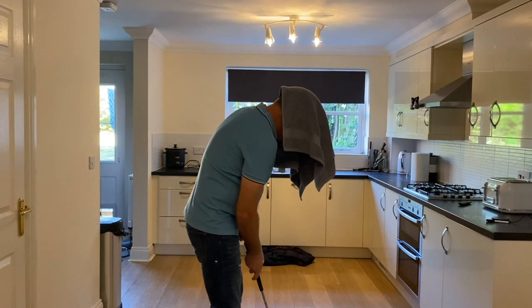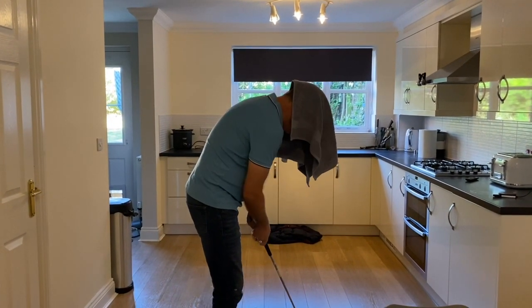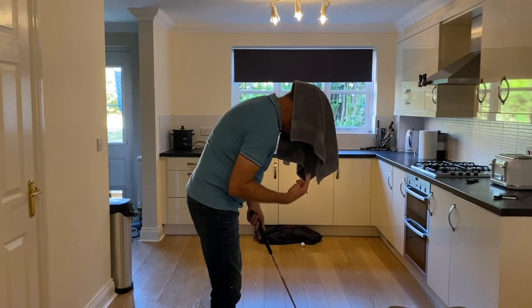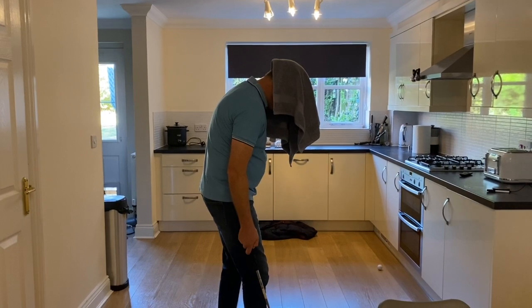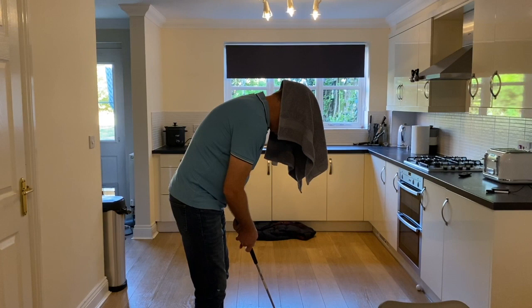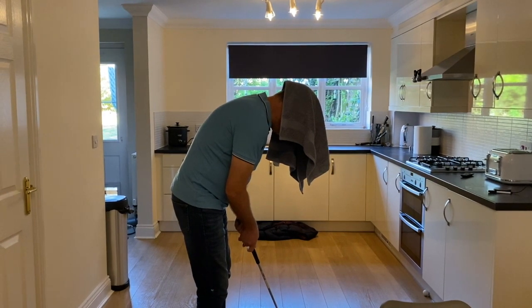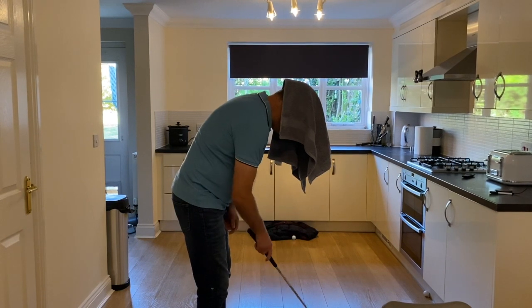So I've got a towel like this on my head. Now if I was to move an awful lot when I putt back and through, you should see this towel moving. So what we're going to try and do is get over the ball, stop the towel from moving, hit the putt and try to keep the towel as still as possible. So that hardly moved.